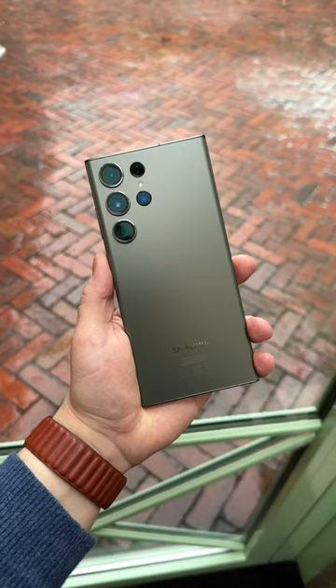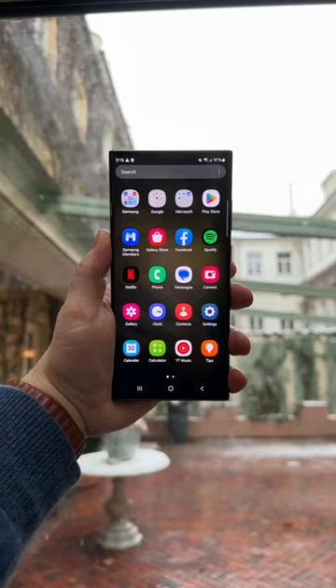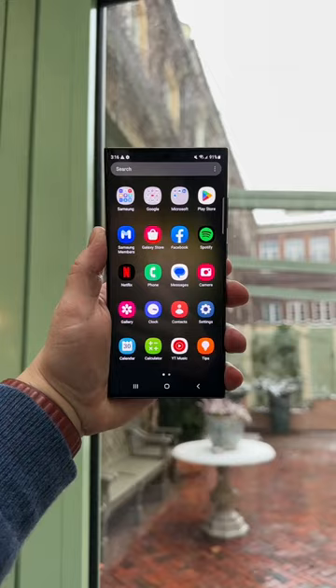The design is typical Samsung — a rectangular shaped device with excellent build quality, brand new Gorilla Glass Victus 2 on the front and back, and a stronger armor aluminum frame.